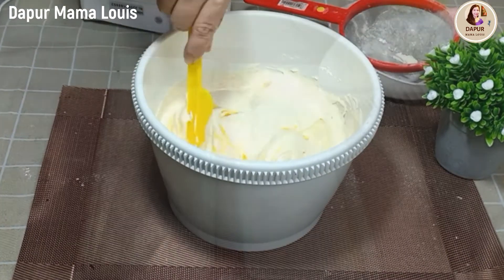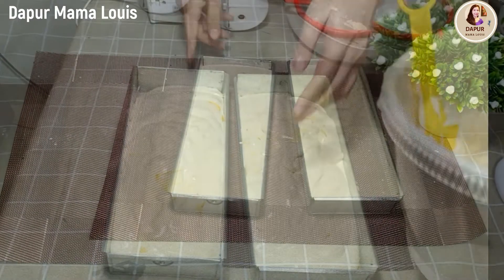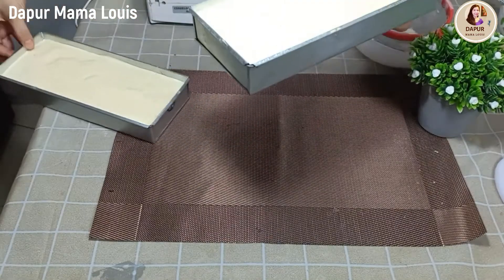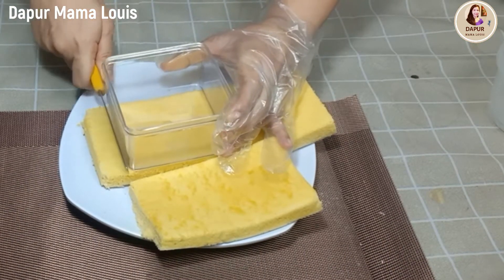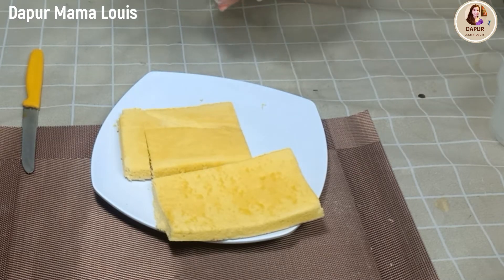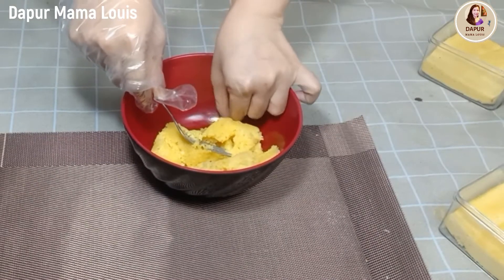Kemudian kita masukkan di loyang. Ini adalah sebagai base dessert box yaitu bolu kukus vanila. Sebelum kita kukus, kita hentakkan dahulu, kemudian kita kukus kurang lebih 20 menit dengan api sedang saja ya. Jangan lupa tutupi tutupan kukusannya dengan kain ya. Ukur sesuai kotaknya, saya menggunakan kotak 10 x 10 cm, ini akan menjadi kurang lebih 4 box ukuran 10 x 10 cm.